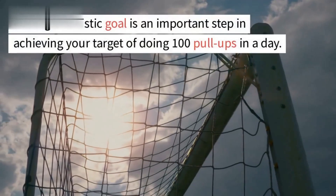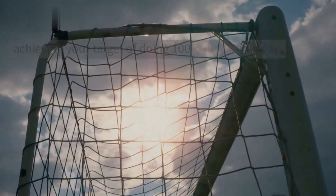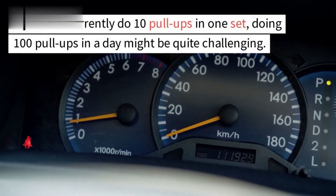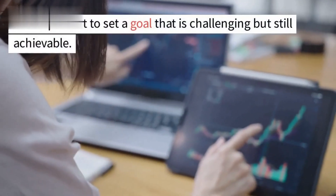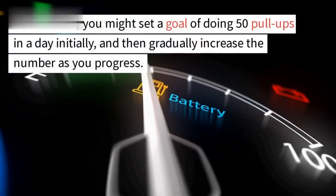Setting a realistic goal is an important step in achieving your target of doing 100 pull-ups in a day. Your current capacity will be a good indicator of where you should start. If you can currently do 10 pull-ups in one set, doing 100 pull-ups in a day might be quite challenging. It is important to set a goal that is challenging but still achievable.